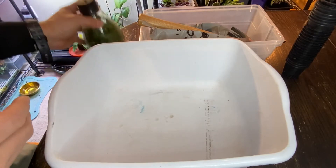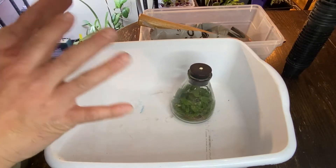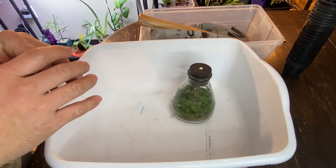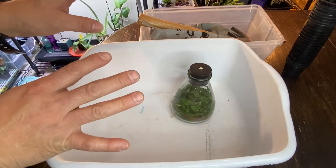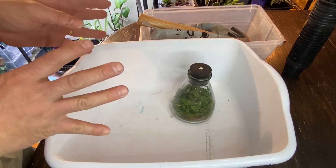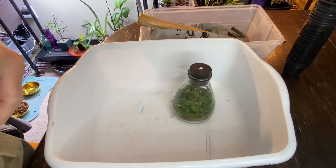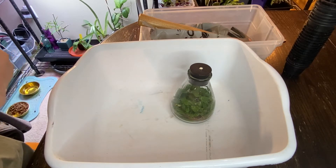I'm doing this today finally because my kids, my assistant, are not here at this point and hopefully I'll get some done. I might have some interruption in the middle because they're out at Costco and might come back, but we'll see what happens.